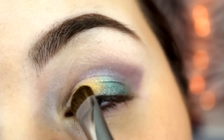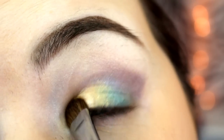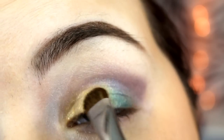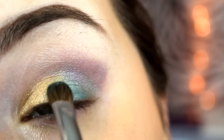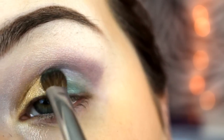Then I'm going to take the color Gorgeous, which is a gold shimmer color. I'm also using the Urban Decay Setting Spray to make the pigment wet and I'm applying that to the inner half of my eye. I continue to add color to the desired strength so that way it stands out more.